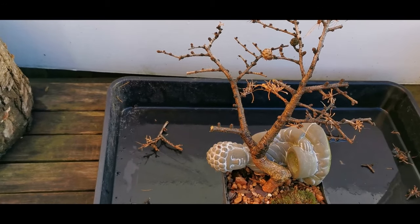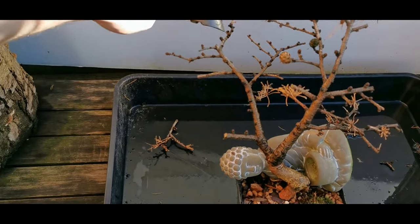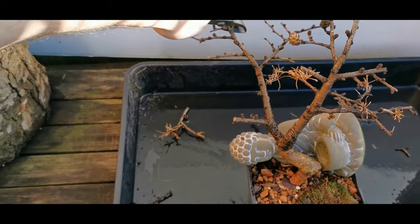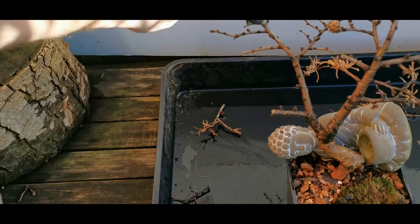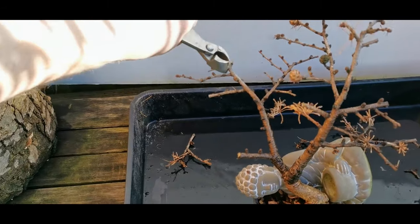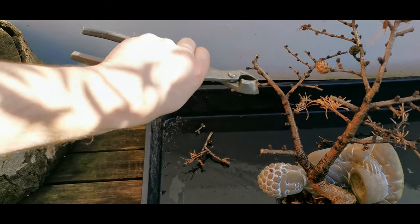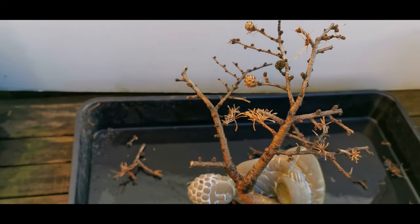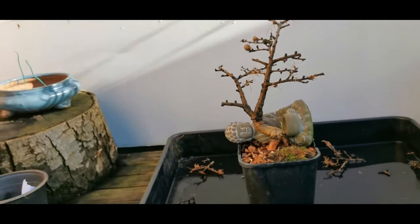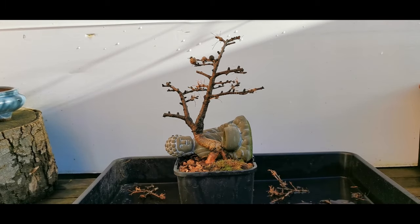From this angle you can't really see it, so let me pick you up and you'll see how long that branch actually is. From this angle it just shows I need to reduce it significantly. So where do I bring it back to? At a very, very minimum - there. Looking at it back from your angle - doesn't look too bad.